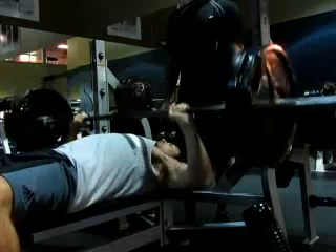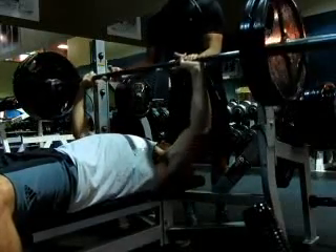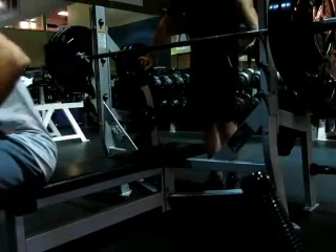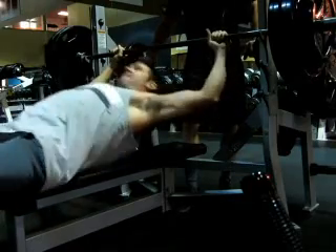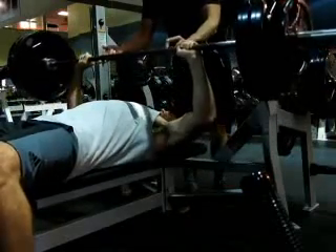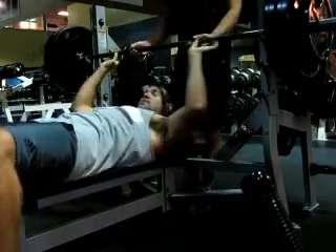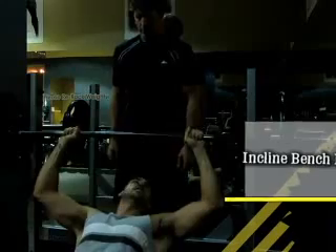Sometimes my buddy Angela is a little overly cautious when spotting, which is good and bad — sometimes I just want to know that I'm doing it all by myself. It's nice to know you've got a spotter there if you need one. Then I tried to max out a little bit. I've got 275 on here and I repped it out two times by myself. The third one Angela helped me quite a bit, so I'm only claiming two reps on this one.